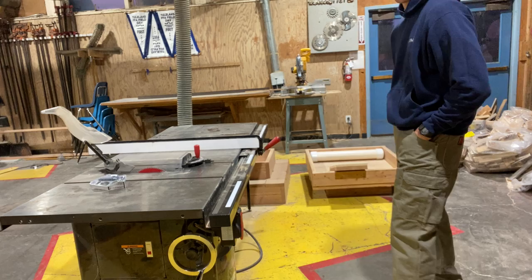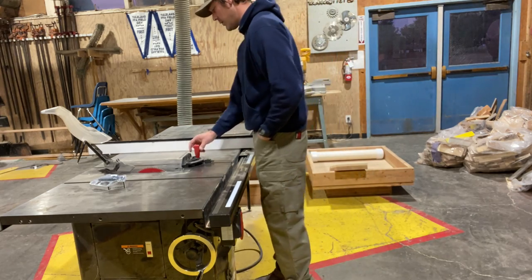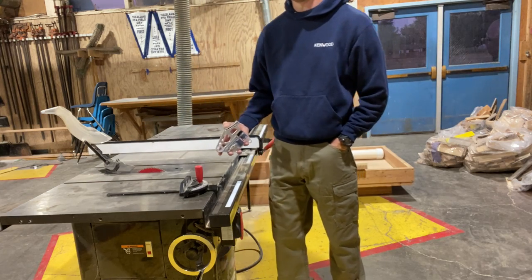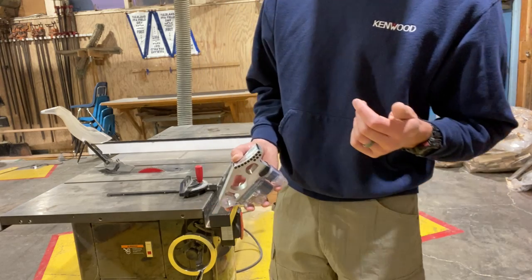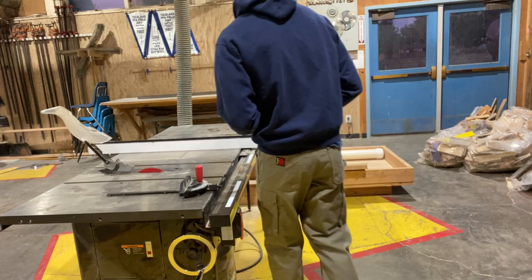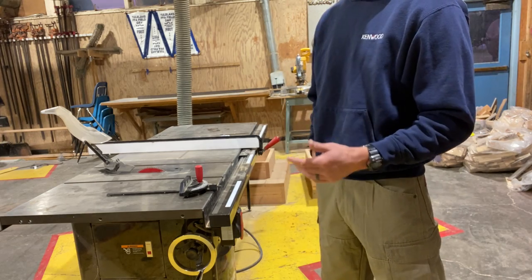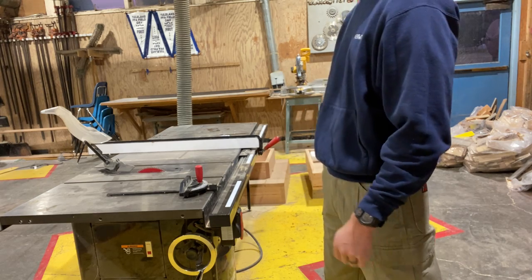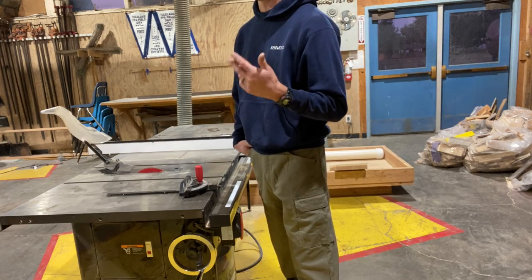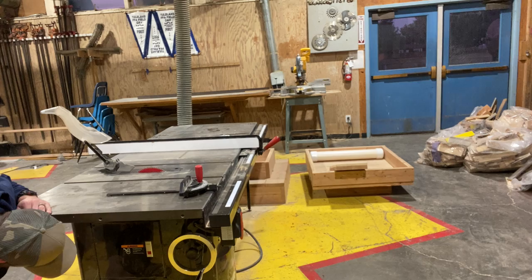First, a few things to point out: every single time we're using any type of saw in the woodshop, the fans have got to be on. One flaw when using the SawStop is that while it has a detection system — a safety brake that activates if it comes in contact with human flesh — sawdust buildup in the machine can also initiate that brake. To eliminate sawdust buildup, the fan always has to be on. Make sure the switch along the bottom side of the table saw is flipped on.